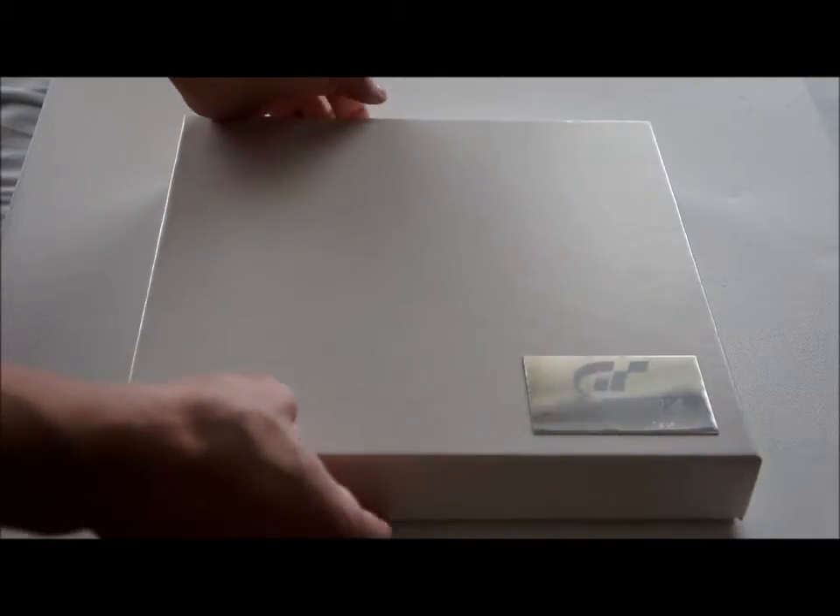Hey everyone, this is Exet and in this video I want to show you the press kit of Gran Turismo 4. This is the PAL version. Most press kits are PAL, and it's not named the press kit — it's a limited edition, or at least that's what they call it. This is number 1334 out of 4000.